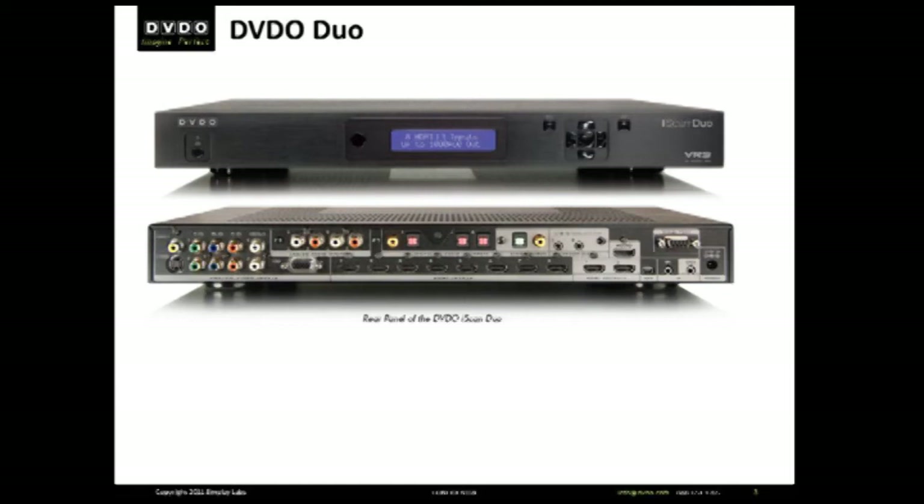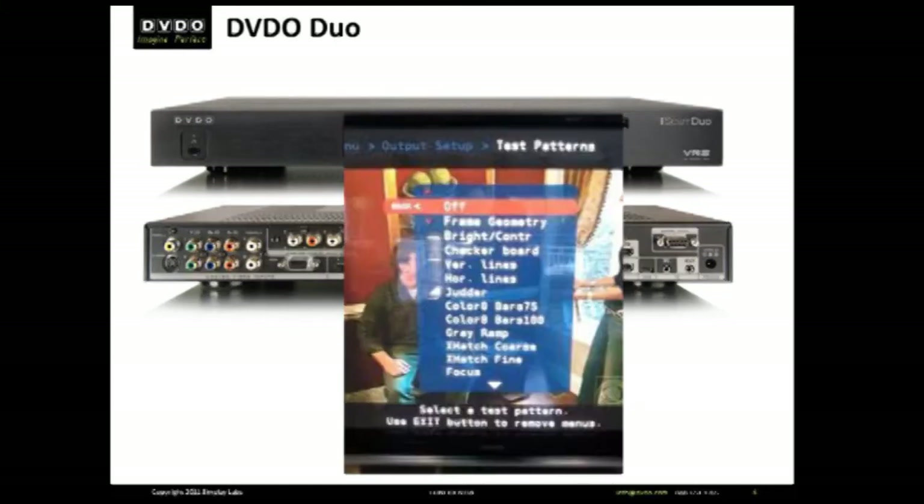If you're a person who already labels themselves as a videophile, the menu system on the Duo will already seem intuitive and every conceivable video adjustment is available at your fingertips. Go ahead and jump in. You'll find the Duo one of the most exciting pieces of video technology available on the market.